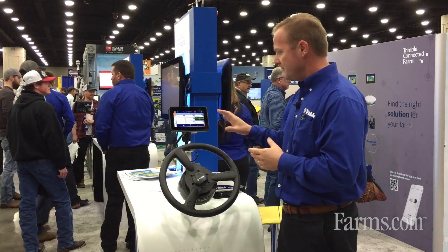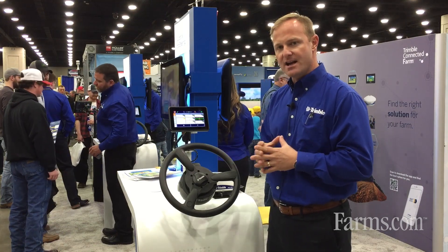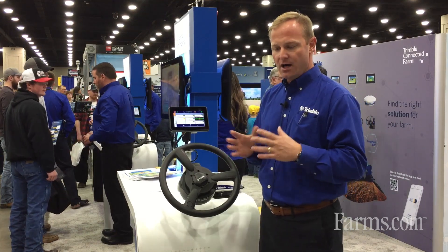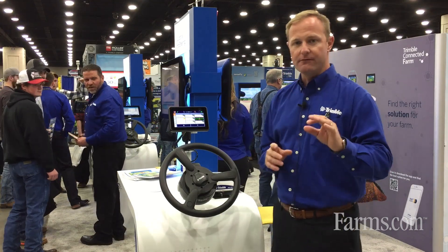It comes to you in an offering of an L1 receiver, so out of the box it has the ability for 8 to 12 inch accuracy at a very affordable price point.